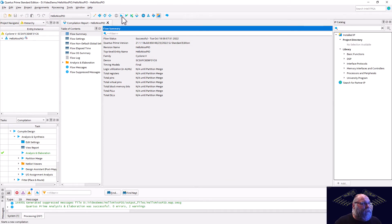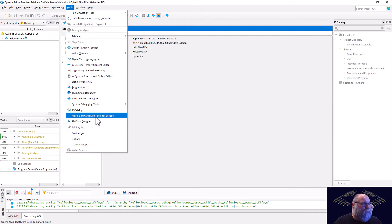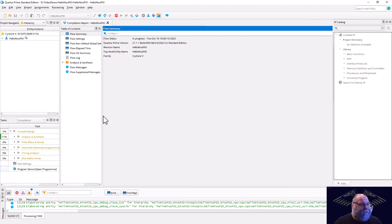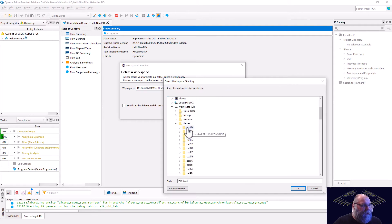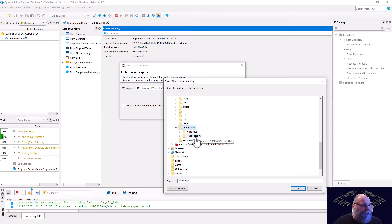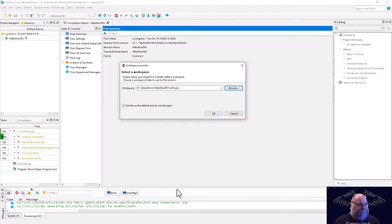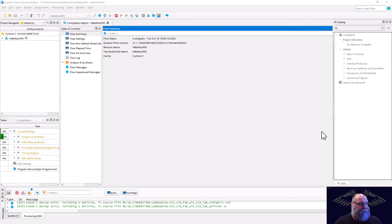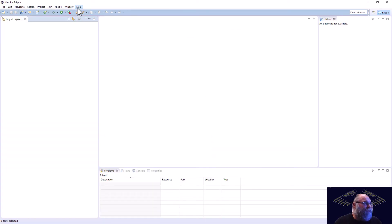While that full compile is happening, we can go ahead and start our software portion of this demonstration. We'll go to Tools, NIOS 2 Software Build Tools for Eclipse. And that will bring up our Eclipse editor so that we can create our system. I need to go out to the D drive video demo, Hello NIOS PIO, and we want to make a new folder called software. That's the folder we'll use for our workspace. We have Eclipse open. We'll do File, New, NIOS 2 Application and BSP from Template.